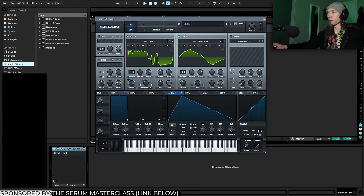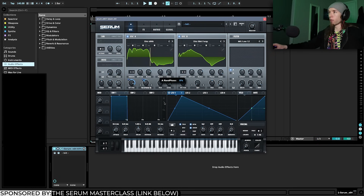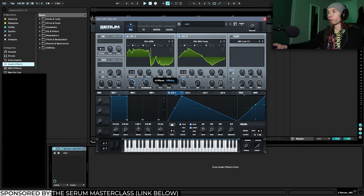I'm going to use LFO 1 to modulate the FM from B amount a little bit. It's also important that we turn the random phase knobs all the way down — this ensures that every time we re-trigger the note it's consistent, because a different phase position will really change the texture.